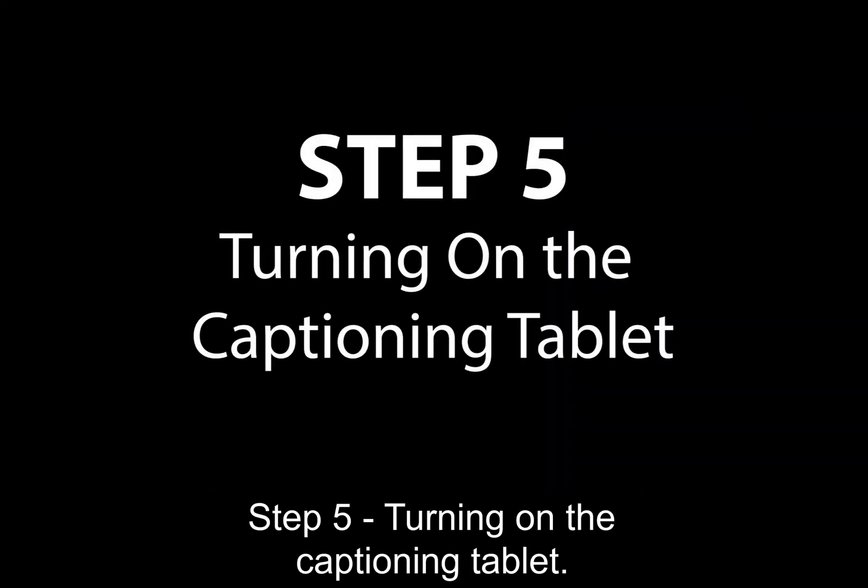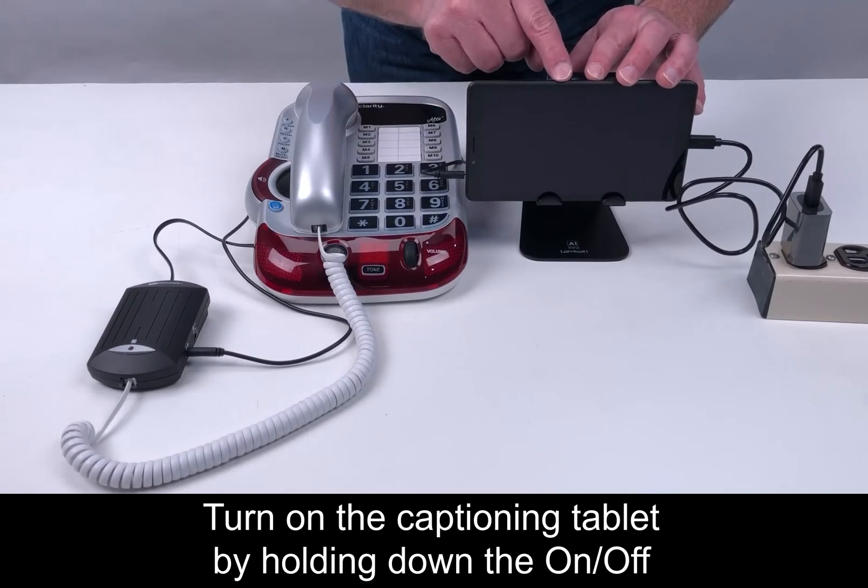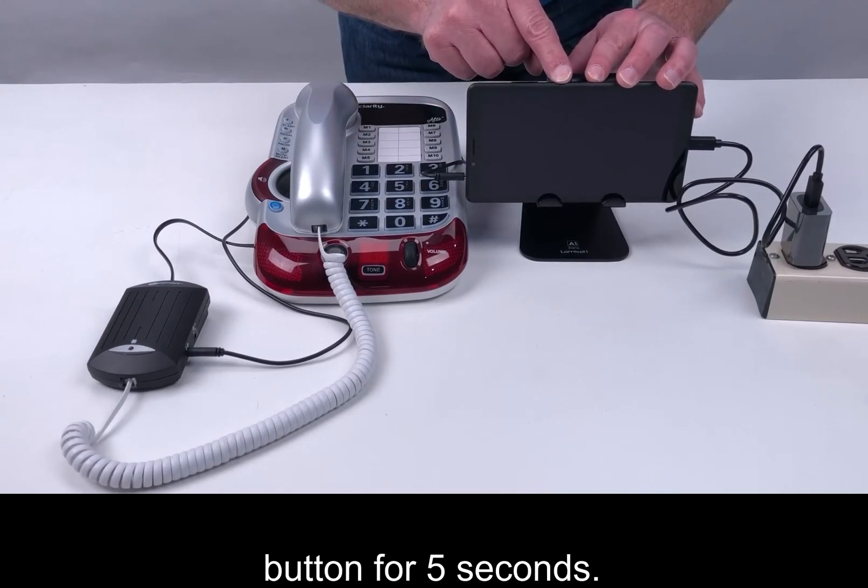Step 5: Turn on the captioning tablet by holding down the on-off button for five seconds.